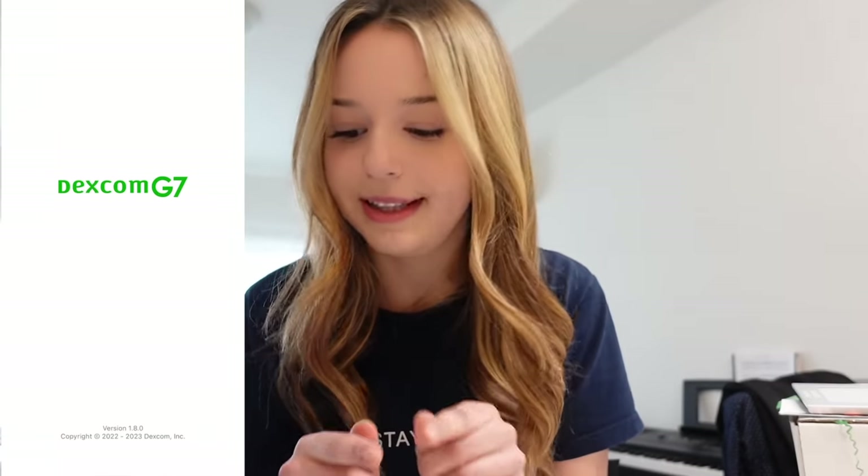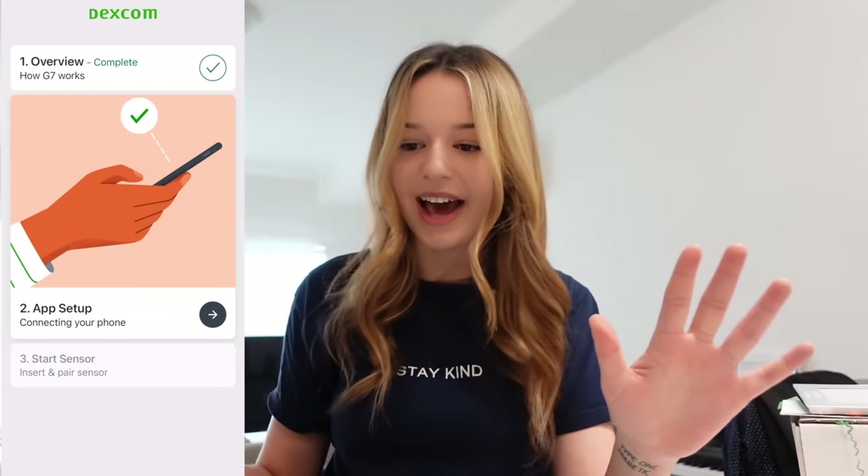I'm going to screen record everything I do on the app so you can follow along with me. I've already downloaded the app and done the overview. I'm also going to have to take off my G6 — it might be my last one, depending on insurance and how the G7 works in my province.